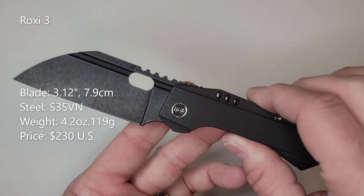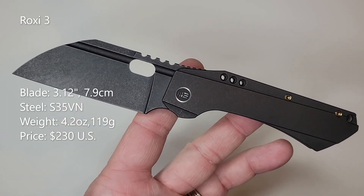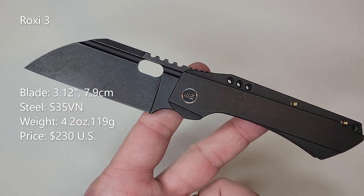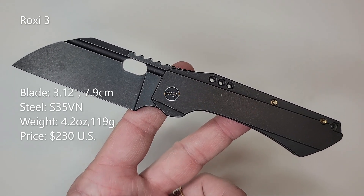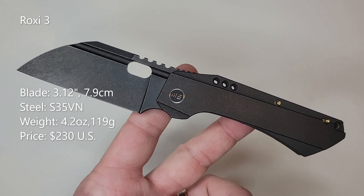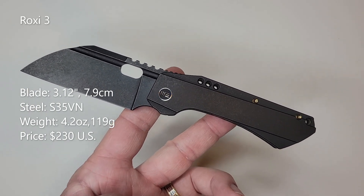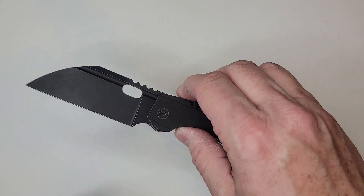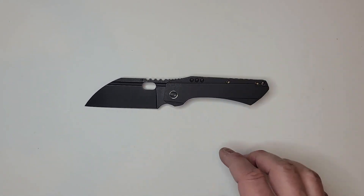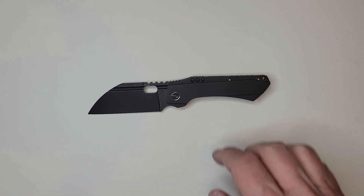This is a 4.2 ounce knife with a 3.12 inch blade of S35VN steel, which might be heartache to some people. It prices at $230. For me it's not a problem — it's a very well-balanced steel. Think about it: until about a year ago, all Chris Reeve knives were shipping with that steel. It's no 20CV or N390, but that's fine, especially at $230.